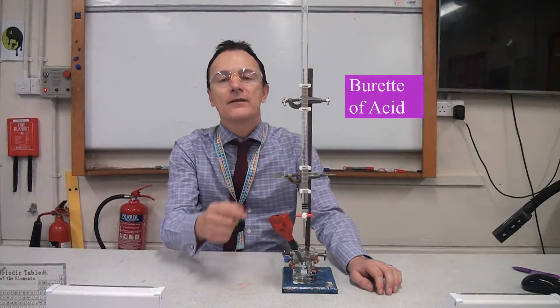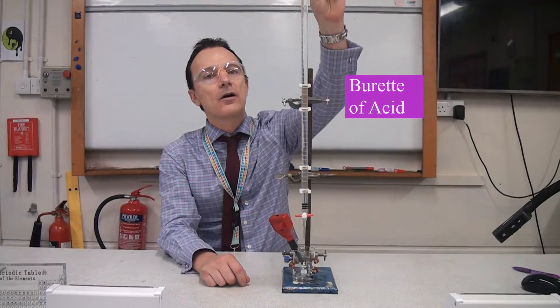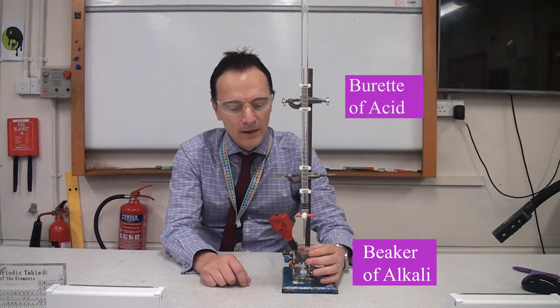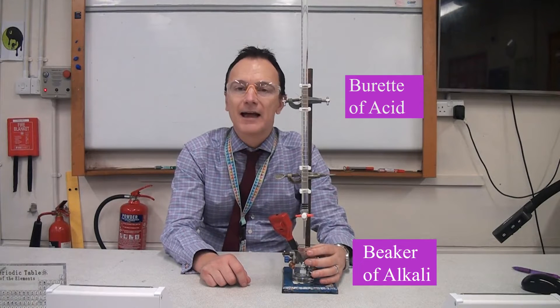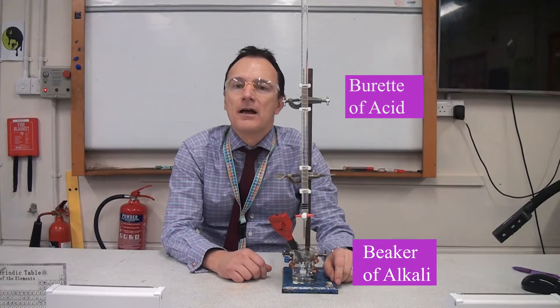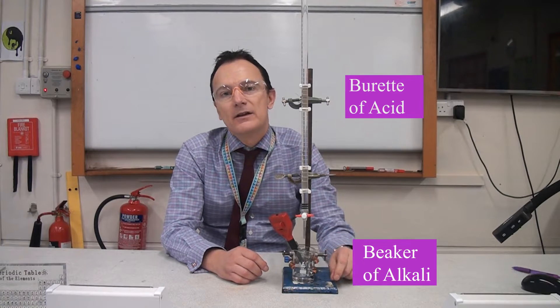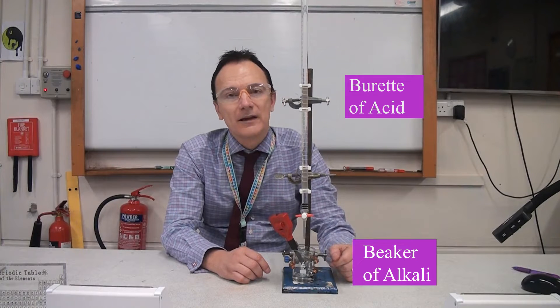So let me talk you through what we've got here. I've got a burette filled with hydrochloric acid, filled to exactly the zero mark at the top, and it measures all the way down to 50cm³. At the bottom I've got a small beaker with some alkali in — sodium hydroxide. Now I could look at the pH using universal indicator, but that would only give me a measurement to the nearest whole number, so it would probably go purple and tell me it's pH 13.